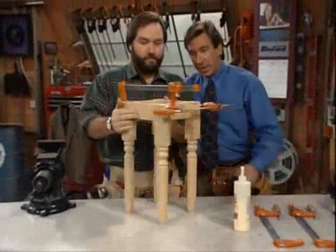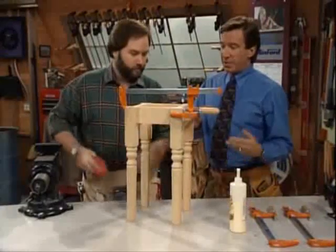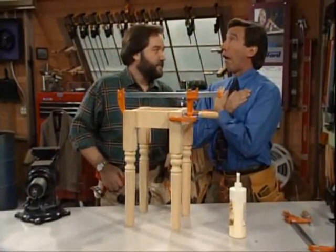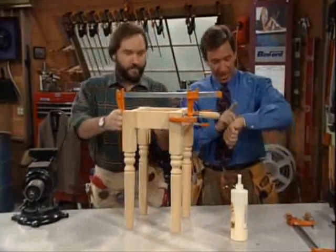To repair a mortise and tenon joint — good job, Al. Thank you, Tim. Now if we were building a coffin, we'd have to build a rigor mortis and tenon joint. I don't think so, Tim. Almost out of time now.